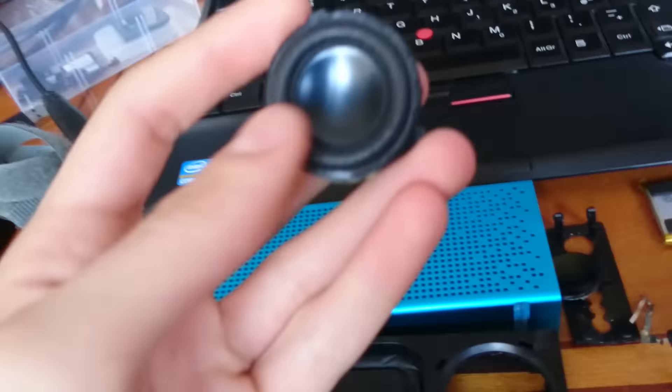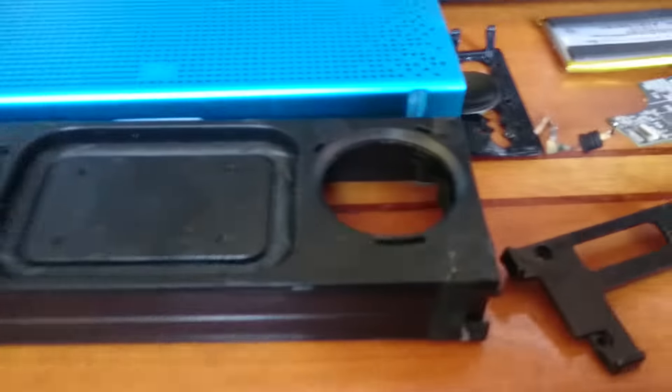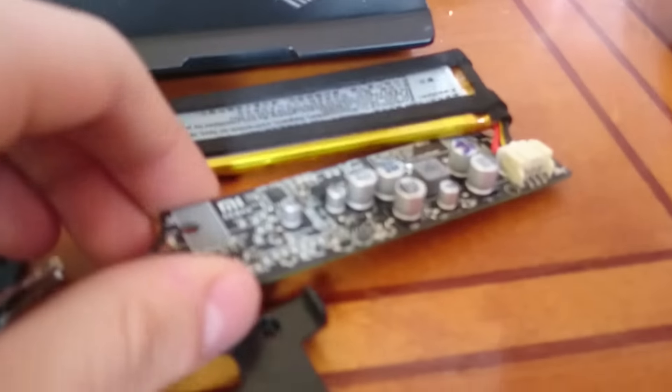This is the right speaker and it's fully working, so let's take a look. This is the entire speaker disassembled. As you can see, this is the board with the amplifier and the battery.